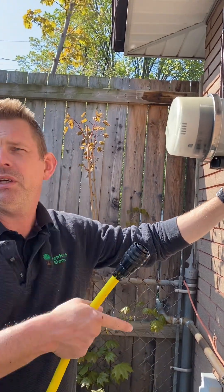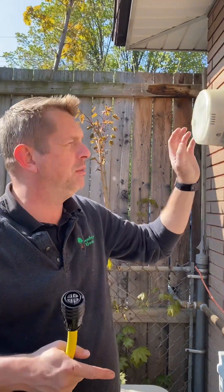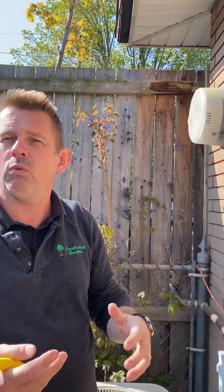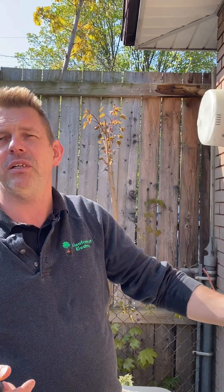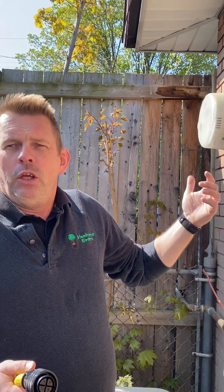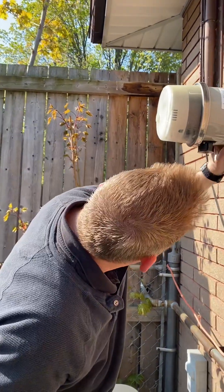The reason I went down to your panel to begin with is sometimes this thing won't switch over and won't recognize the alternate source while there's still current flowing through the normal path. So I had to stop the current — as soon as I did that, it recognized that there was a generator plugged in and it switched over. You can hardly hear it over the generator, but it does make a loud clicking sound.